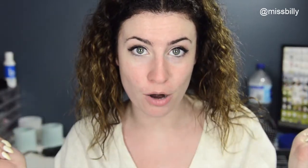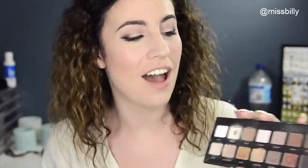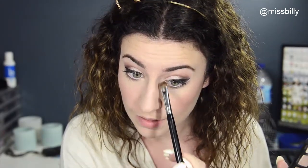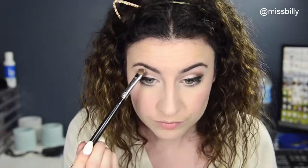Now I'm just going to go ahead and do my foundation and stuff, and by the power of editing it will be done. So now the rest of my face is done, I'm going to finish off the eyes — I'm going to take Sable again on this little Real Techniques brush and chuck it underneath my eye. Then I'm going to use White for my inner corner and brow bone highlight. I really like matte highlights on my eyes — I just think they're pretty.